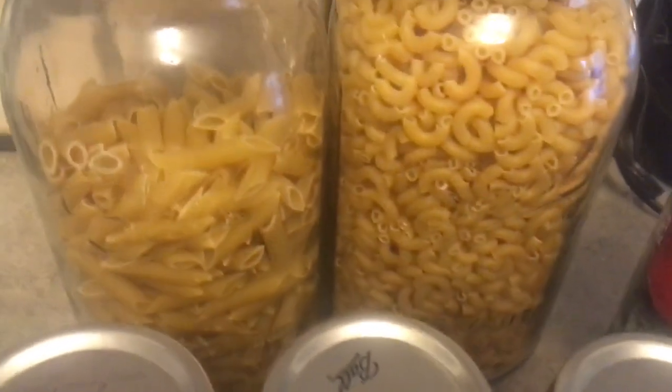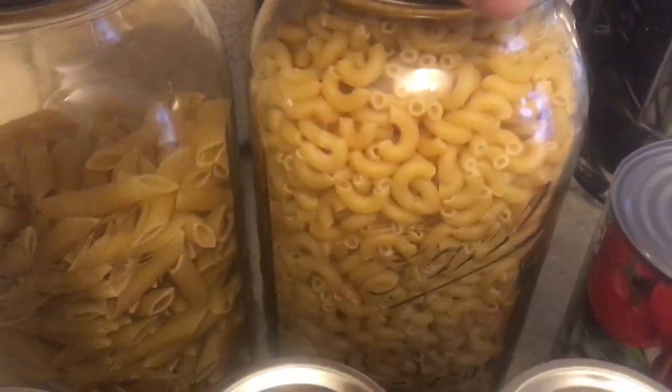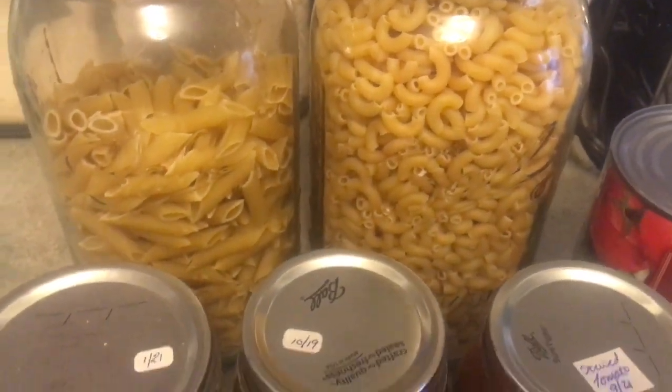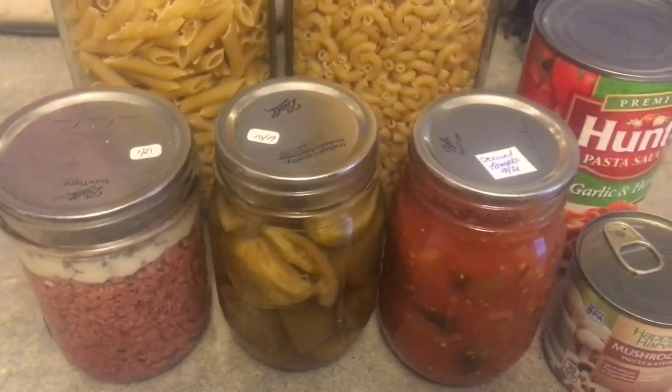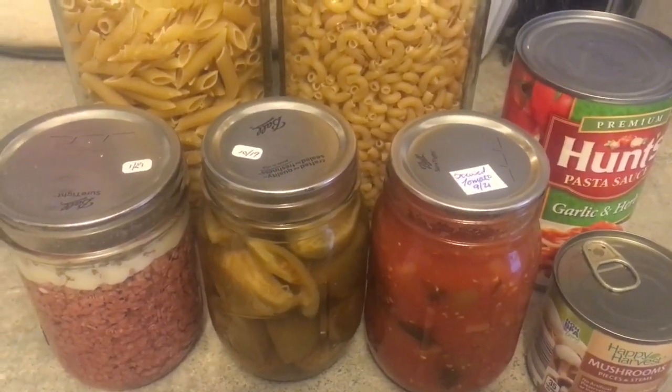So I'm going to make mongani - whatever you call it. I have some mushrooms, some pasta sauce, and pasta. I've used every single kind of pasta we have in the house for this dish, and tonight I'll be using elbow pasta. It's one of my family's favorites.